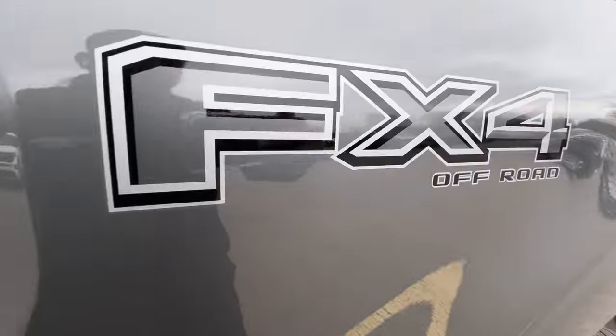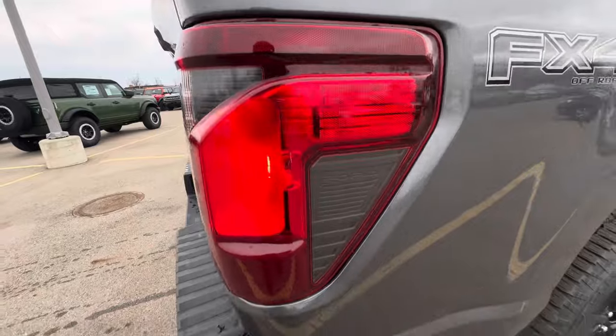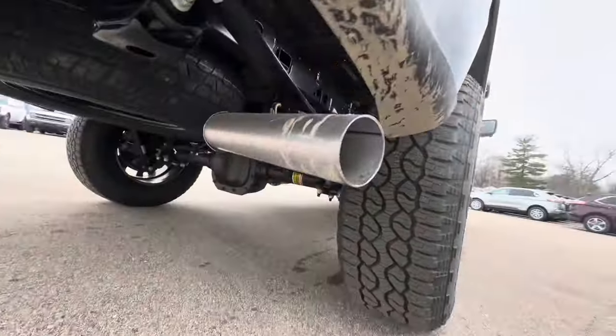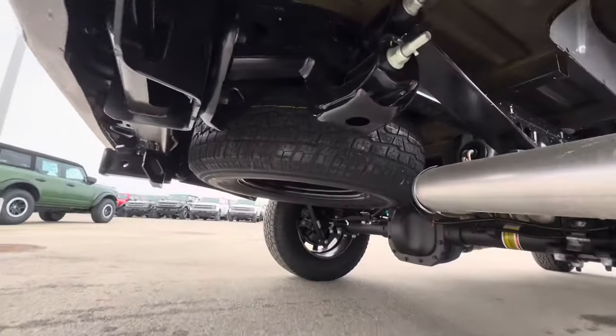This one has the FX4 off-road package on it, which has the rock crawl mode, with the new taillights, singular exhaust tip, and a full-size spare tire.